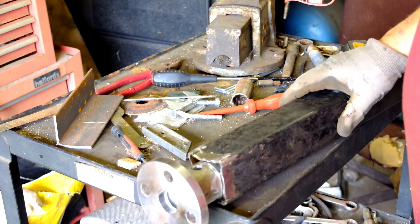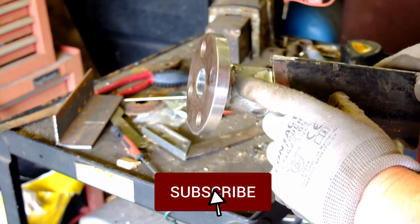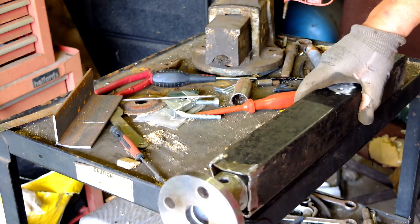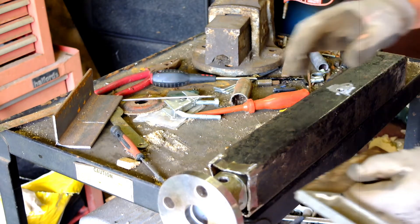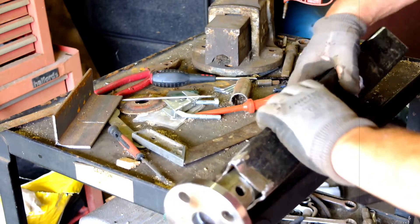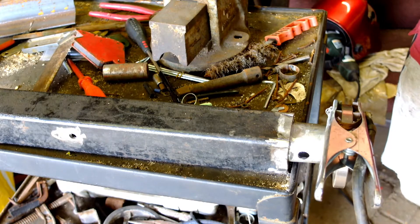We're happy with that now, so we're going to weld it on. Before we start welding, I started grinding that off — make sure it's completely clean. This has been galvanized and welding out the galvanization gives off poisonous gas — beware of that. Run it along a straight edge, concentrate on this — is this running through? Looking good. This is a MIG welder, gas.